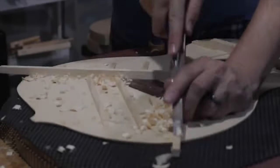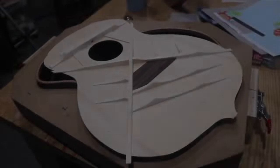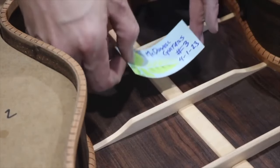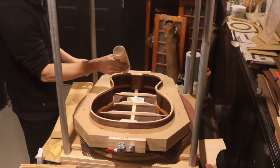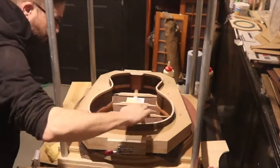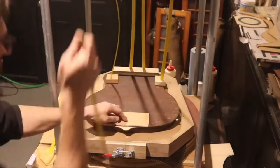Quick shot of me shaping the soundboard braces, and here it is already voiced as well as I know how to do it. For the maker's label: my first guitar used a sticky-back printer label, my second had none, so this time I took a piece of scrapbook paper, wrote on it, and used spray adhesive to glue it down. The back is on, and now I'm putting the top on. I used a piece of leather to help protect the wood from denting.